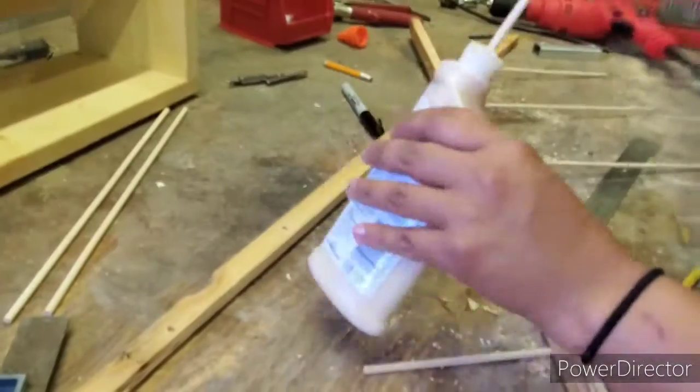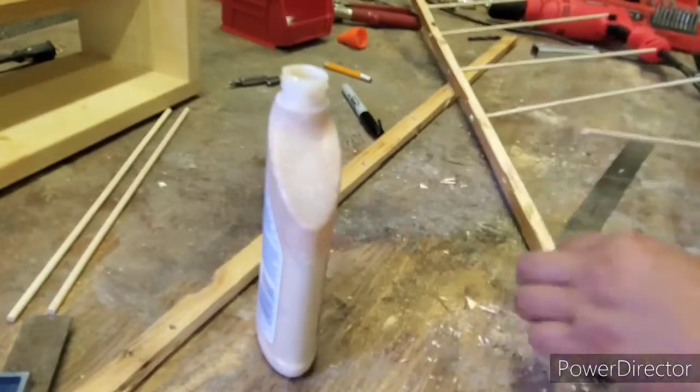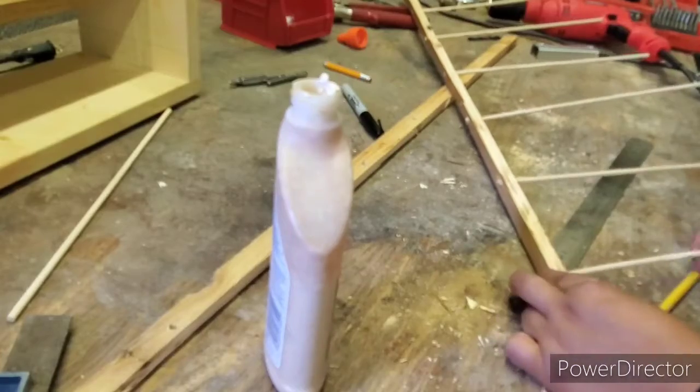It's looking good, so I'll go ahead and get these all glued up and I'll let them sit a while to dry.